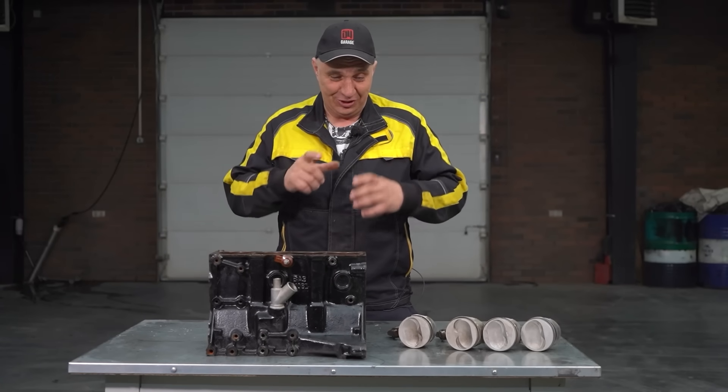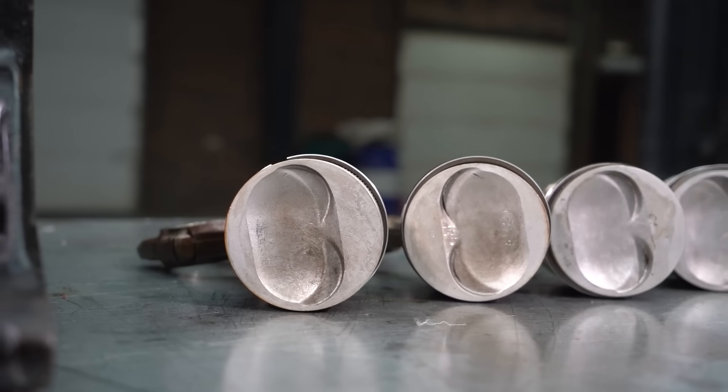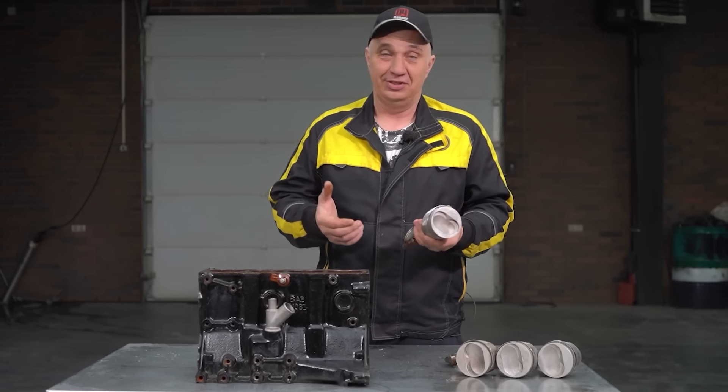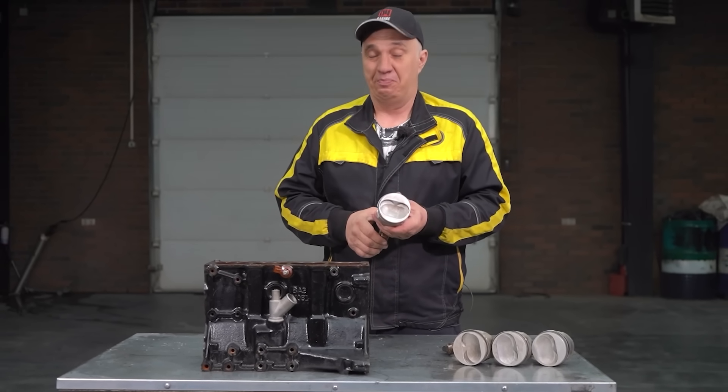Hey, fellows. In this episode, I suggest we try some mechanical mods. Conventional pistons and cylinders are round, right? But for the sake of curiosity, why don't we try making a set of pistons that are square section? Let's do this.